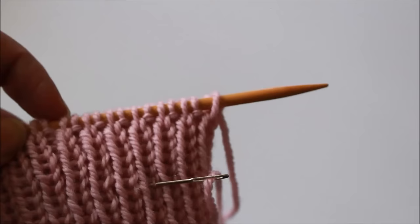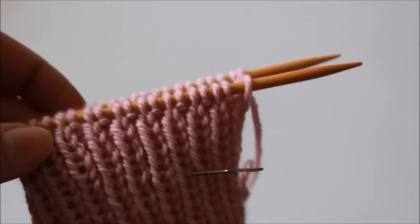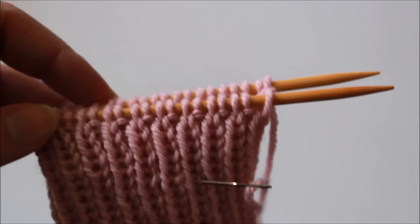You can work this technique on a flat piece of knitting, in which case you would be doing the same steps that we're going to be doing here today until you reach the end. But I'm going to show you how to work it on a piece of knitting in the round, so we'll see how to neatly join the end and start of the round when we get to that point.